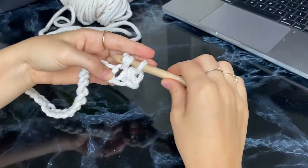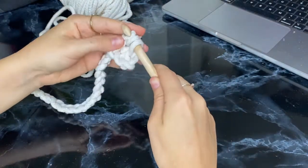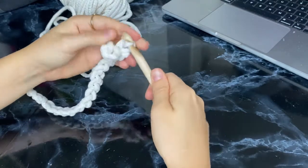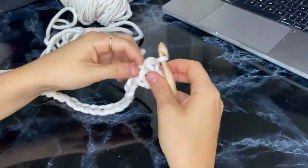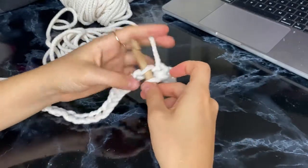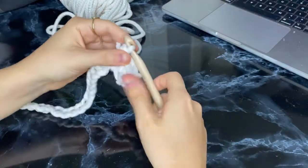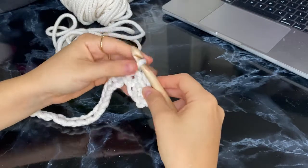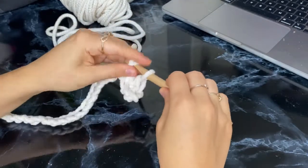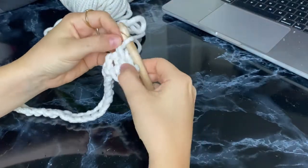We continue the same way: pulling the rope inside to create two loops, then pulling through the first one, then creating two loops again and pulling through both. Sometimes if you don't make the opening big enough the rope can get a little bit tough, but you just have to pull it a little bit harder. If you've got the first stitch down, you'll get the entire pattern and be able to make rugs, pillow covers, whatever you need.